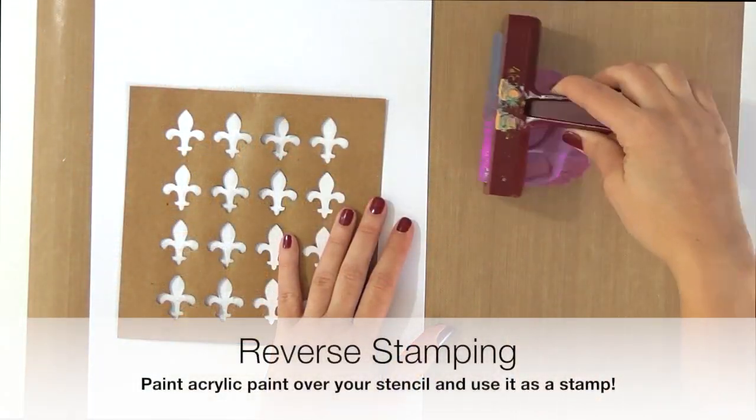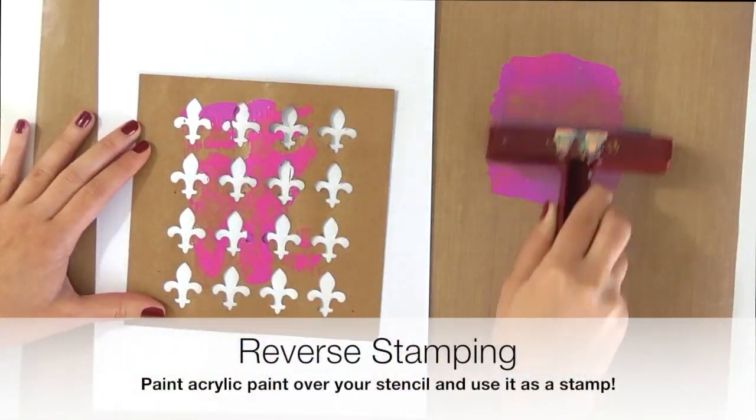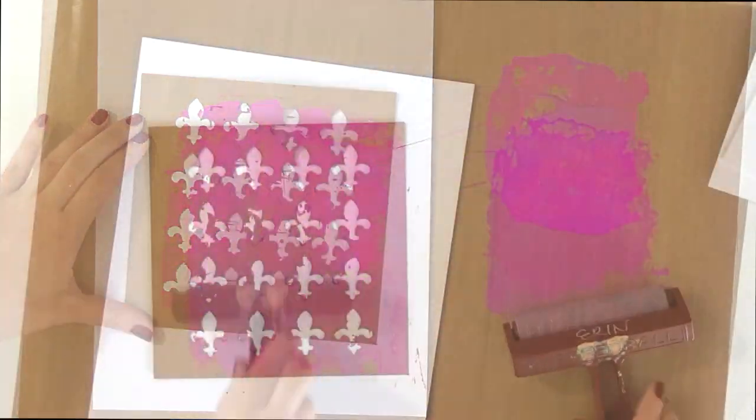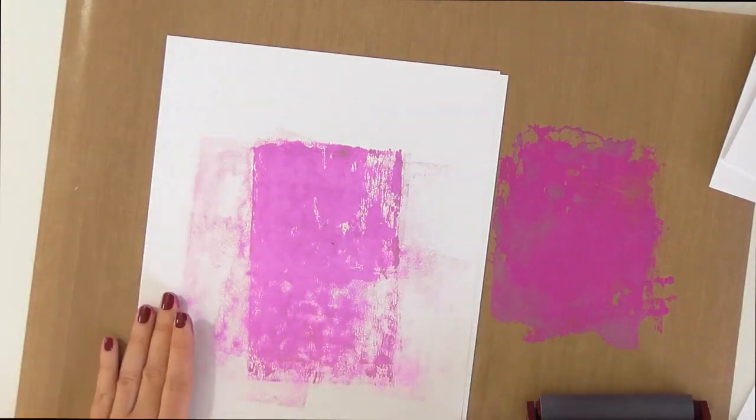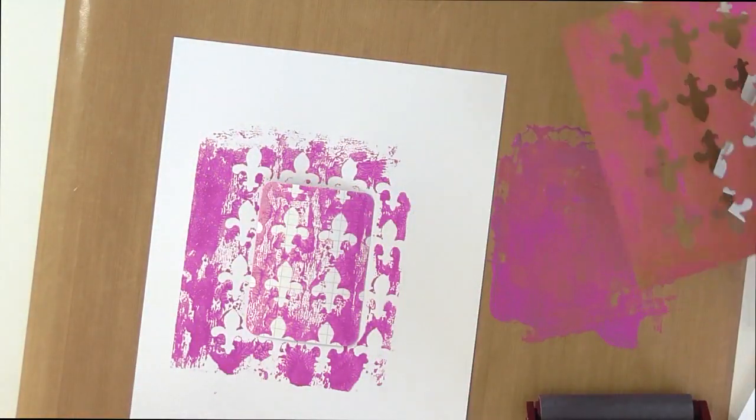You can also use your stencil as a stamp. Use a brayer to apply acrylic paint to the stencil, and then place your paper onto a work surface, cover it with scratch paper, and rub it with a brayer to stamp the design onto the paper.